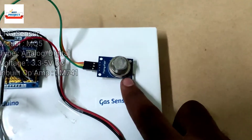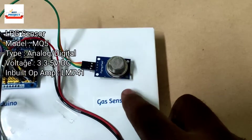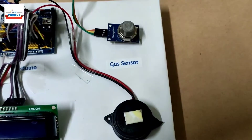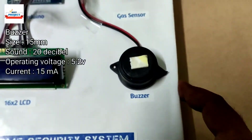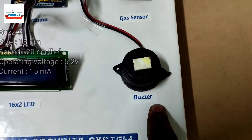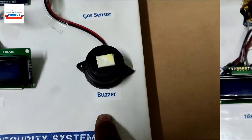The next component is a gas sensor. Whenever LPG gas is released from the cylinder into the atmosphere, this sensor will detect the gas and inform the Arduino Nano for further action. We are also using one buzzer so that if a person is inside the house, they can understand that gas is releasing inside the house for extra security.